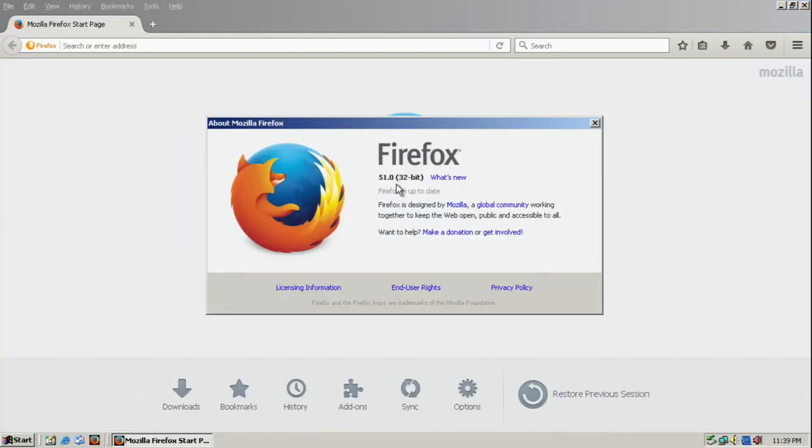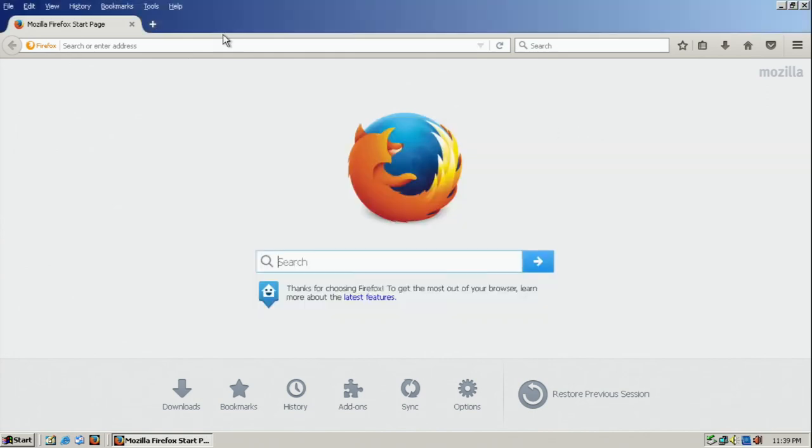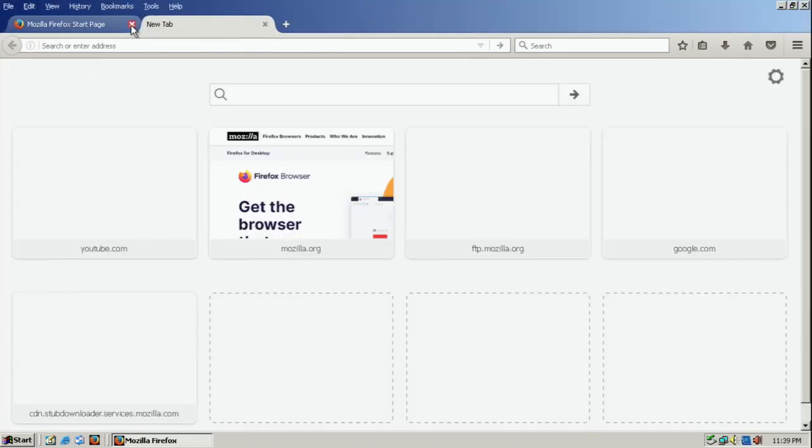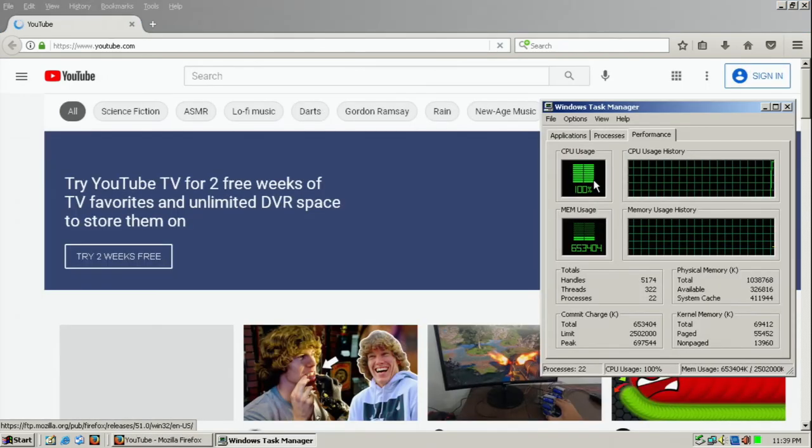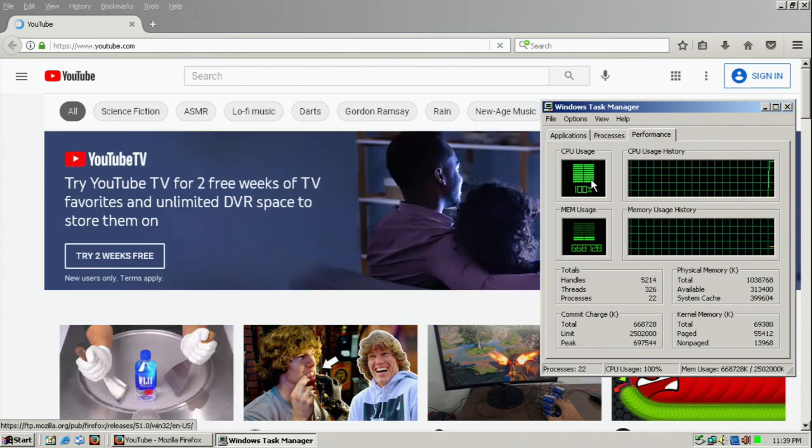So what about web browsing? Well, thanks to a lot of patching and an extended kernel patch from a Japanese developer known as Blackwingcat — I'll link his site below — you can run Firefox up to version 52 ESR. So almost any site you go to will work, even YouTube, if your CPU can handle it. I'm going to leave some links below for the Firefox version and the update pack that includes all the updates as well.